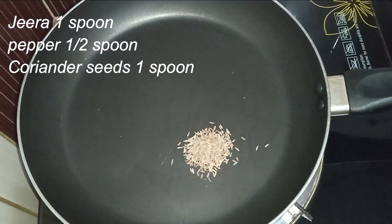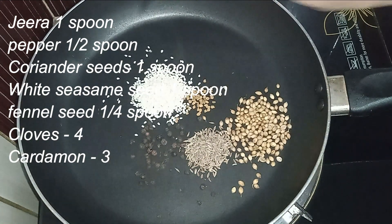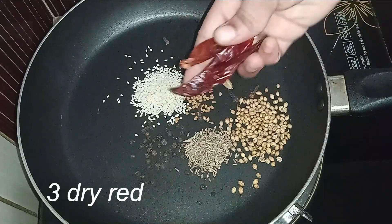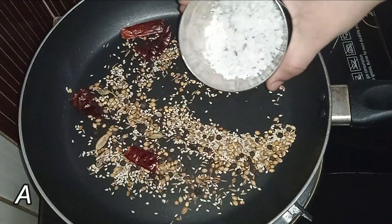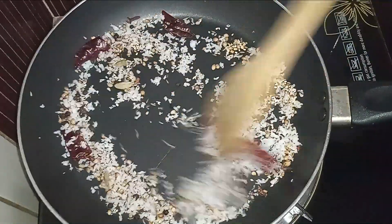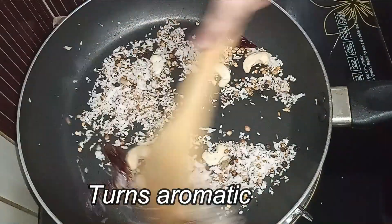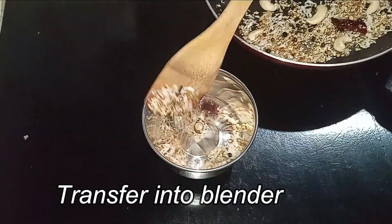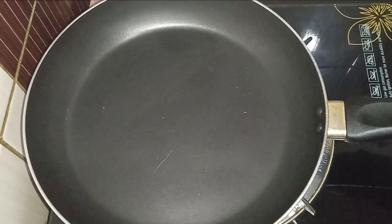We grind it with a whole pan and a half spoon. Add 3 tablespoons of green tea and dry roast for 4-5 minutes. After that, paste it in a mixer jar.